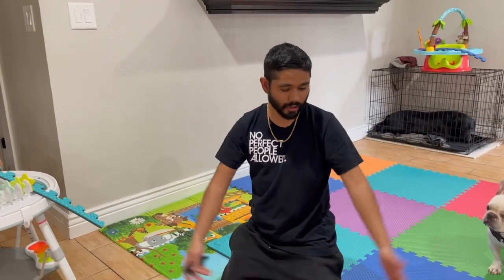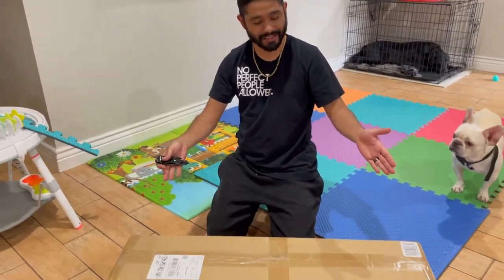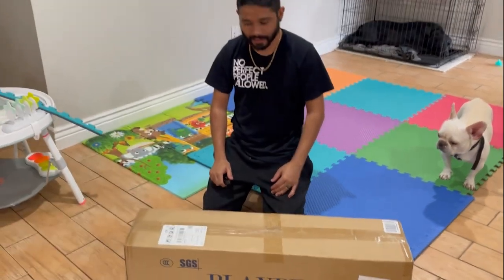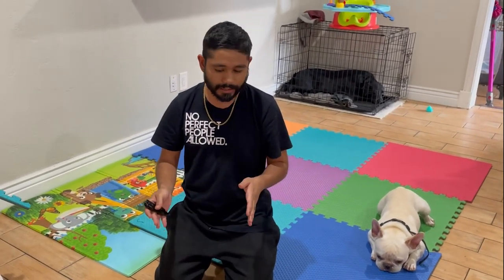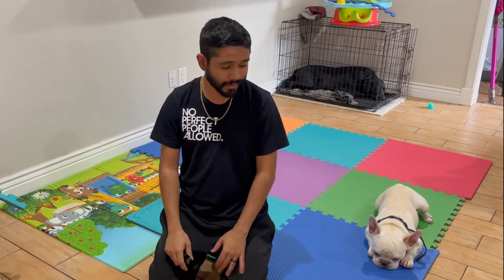Hey guys, welcome back to the channel. We got a playpen from AngelBliss, so we're going to be unboxing that and putting it together today for Baby Boy Ace. We're going to give you a short review of what we think about it, and then later on we'll upload another video of a more in-depth review after being with it for a little while and seeing how he interacts and hangs out in his new playpen. All right guys, let's get into it.